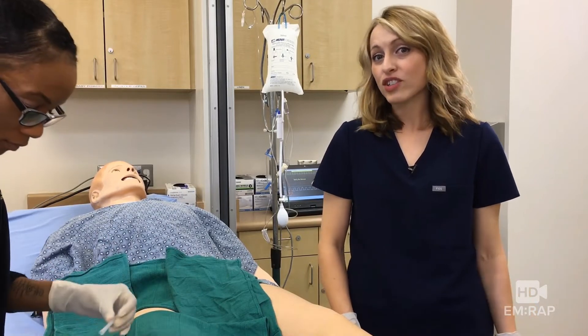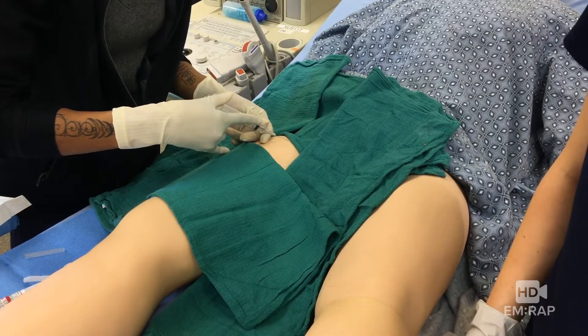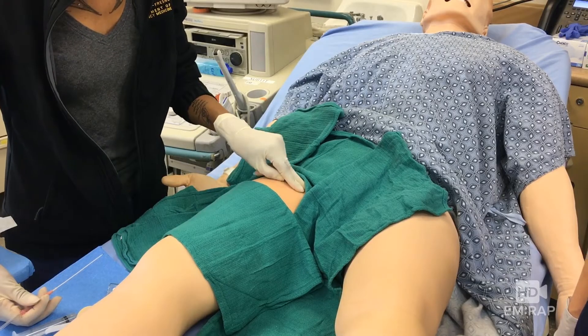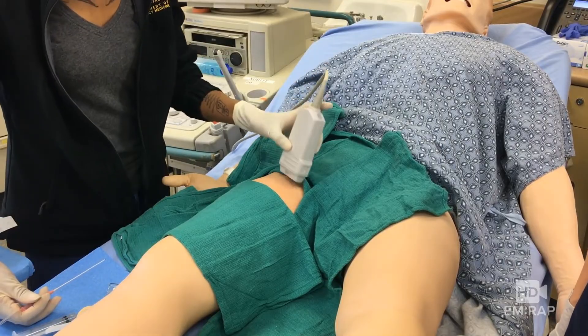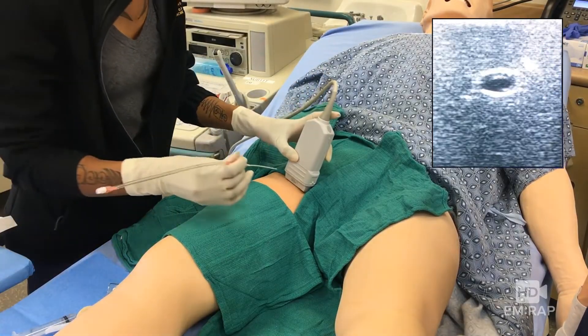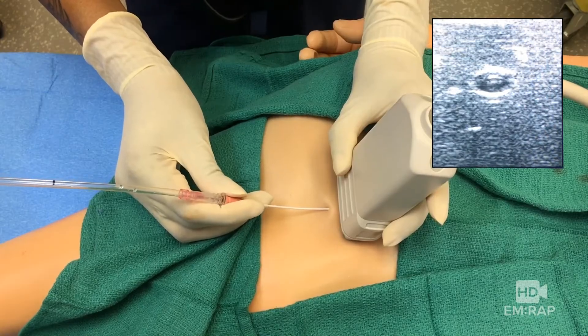Now I think we're ready, so let's inject a small wheal of lidocaine. Palpate the vessel with two fingers, and if you have an ultrasound, now's a good time to use it. Approach with the angiocath at 45 degrees. When you get flash, stop.